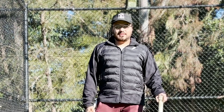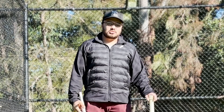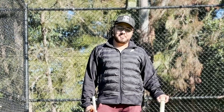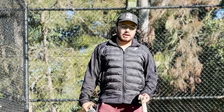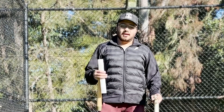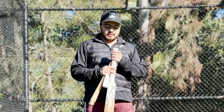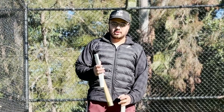Hey guys, welcome back to Hit My Wicket. Today we're doing a bit of a different video. Naba messaged me the other day asking me to change his grip - unbelievable, he's been in cricket for about 15 years and probably still doesn't know how to change his grip. So I thought I'd do a quick video, because it's amazing how many people don't actually know how to do this.